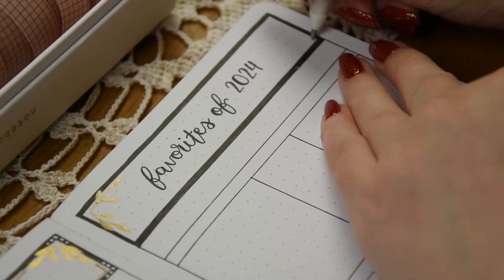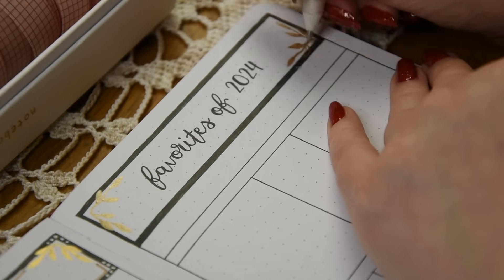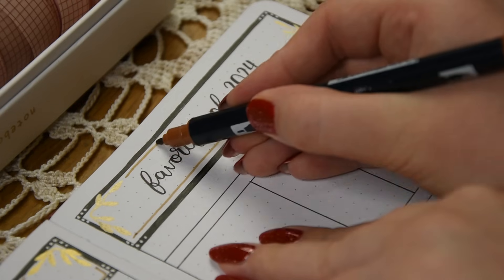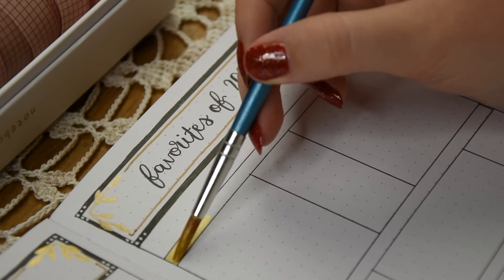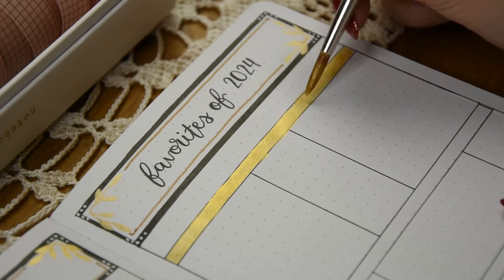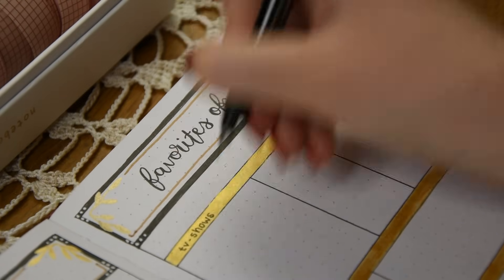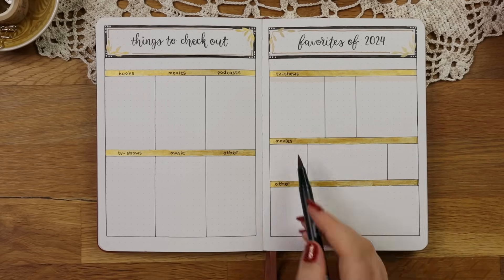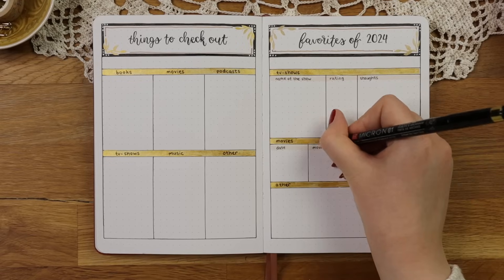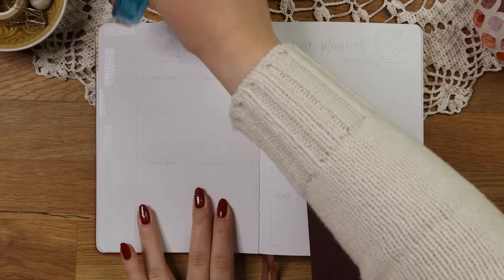On the right side I'm making a page where I can write my favorites of 2024 — though I don't really know if they'll all be favorites, as I usually just write all the TV shows and movies I watched in here. This year I've been really into watching anime with my boyfriend and my favorite show has probably been JoJo's Bizarre Adventures because it's so random and entertaining. I also re-watched Gilmore Girls as it's the perfect series for the fall season. I didn't really read this year so I left out a dedicated books section, but I can just write books in the other section if I happen to read them.